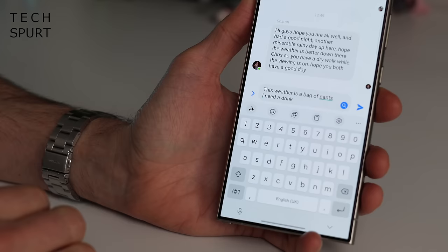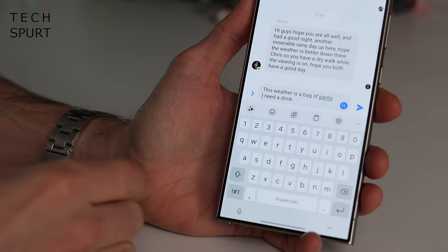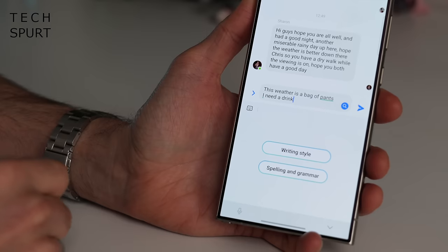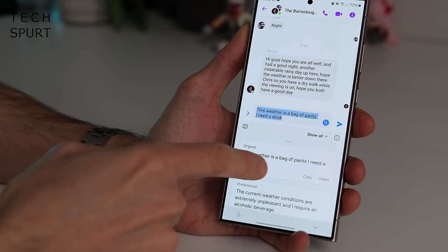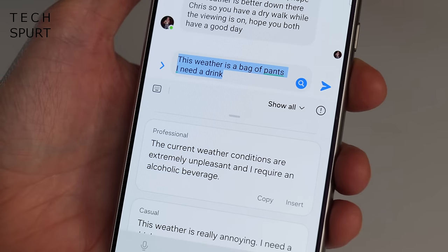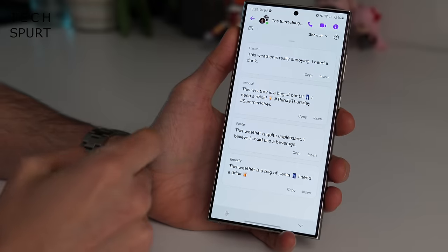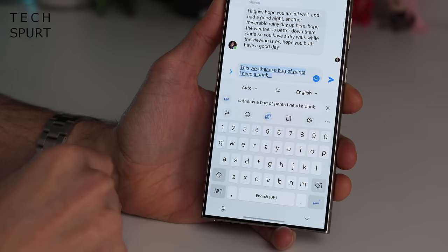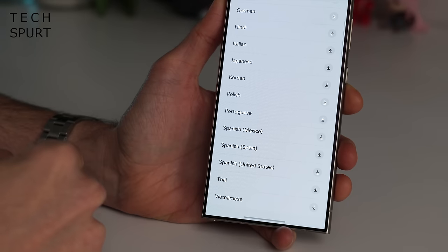I also rather like the new chat assist features built into Samsung's own keyboard. Type out a message in whatever messaging app, then tap the wee button with the stars — you can check your spelling and grammar, or you can completely change the style of your message. So if you're sending a message to your boss, you can make it sound proper professional, which more often than not is just accidentally hilarious. You can also add in emojis to make you sound about 12, or have it typed out in a different language from any of those that are supported.